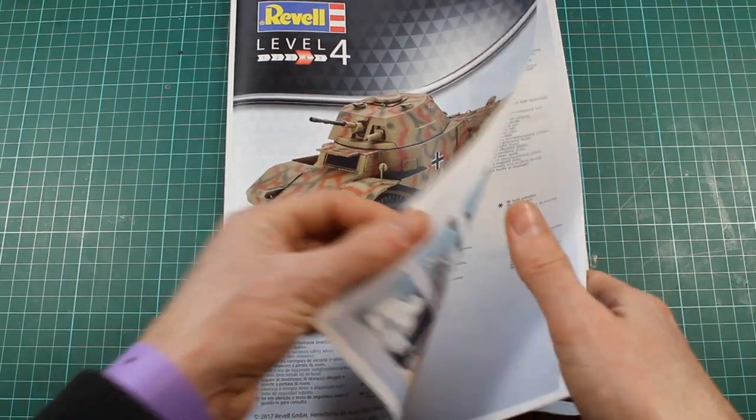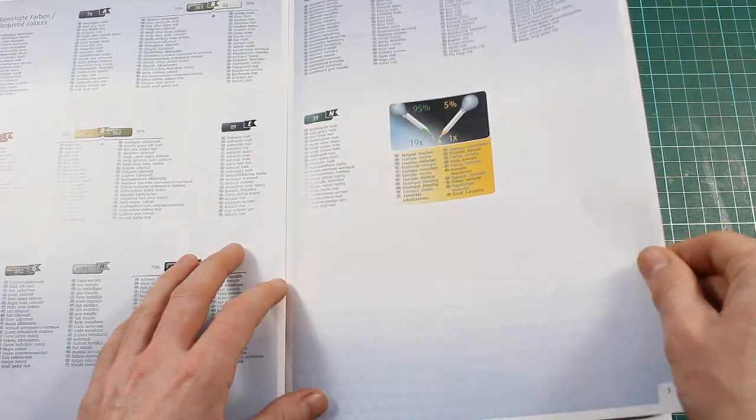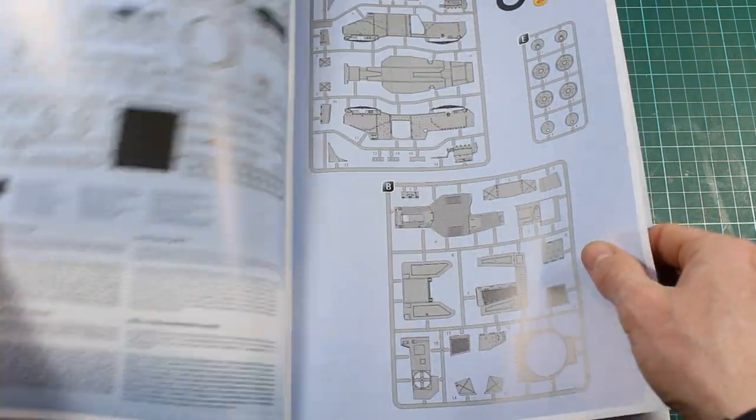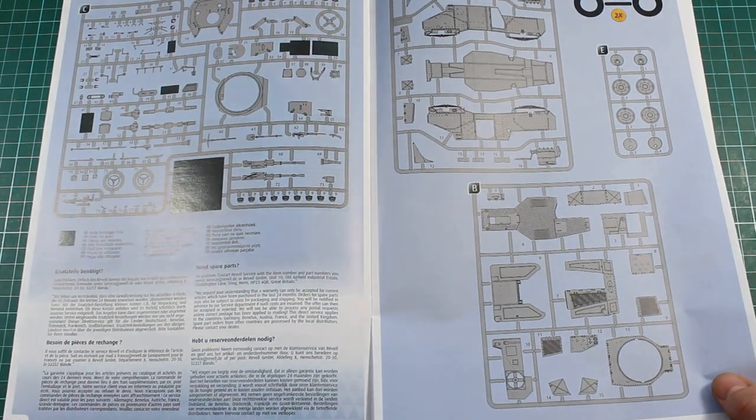Starting with the instructions, we'll just have a quick run through. You've got the usual stuff from Revel — they call out to their paint brand with strange mixes to get the right colours, which can be a bit iffy.